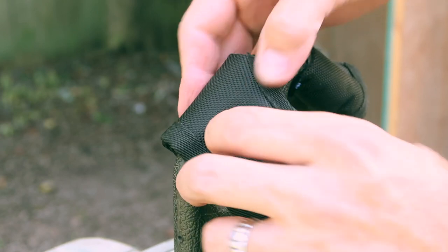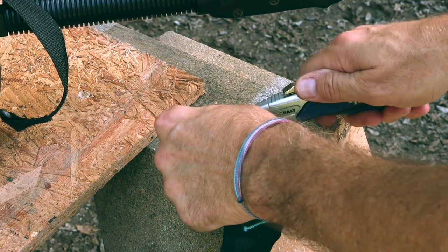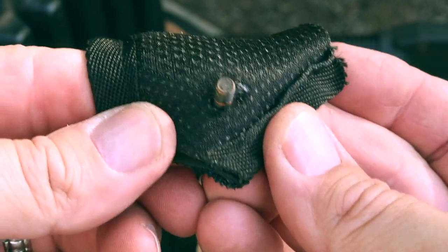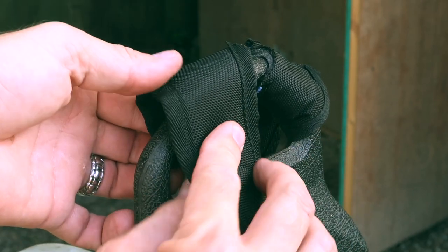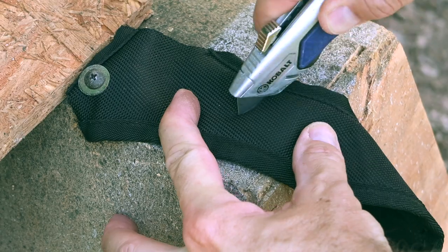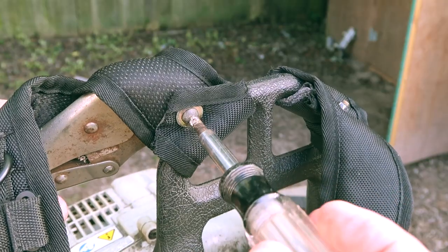Next, I did a test fit and determined where to put my first hole. I simply cut a small slit in the strap with a razor knife that would allow the fastener to slip through. I could then wrap the strap around the blower frame to determine where to put the other hole, and using the razor knife, I cut another slit. Now all that was left to do was attach the top of the strap with the original fastener and tighten it down.